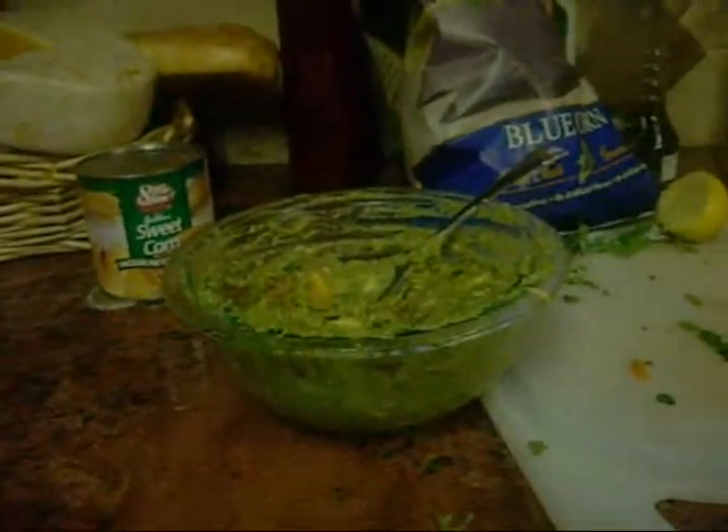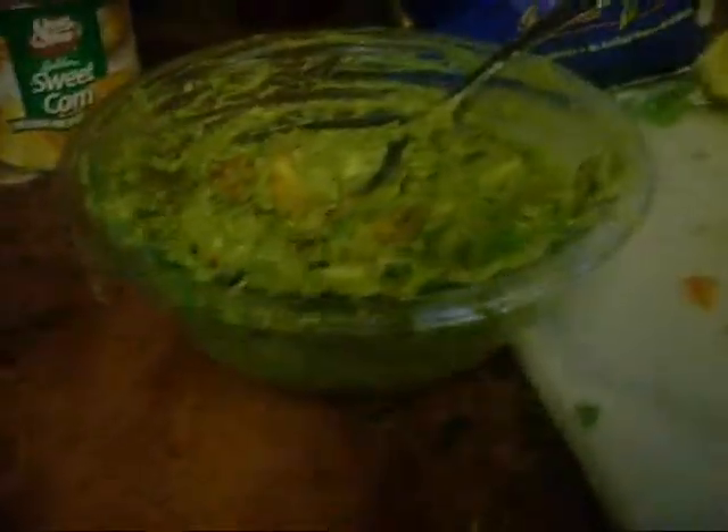Well, hi guys, this is the Sons of Edge Chronicle Boy showing you how to make avocados. If you hear that chopping noise, that's my mom chopping, basically.